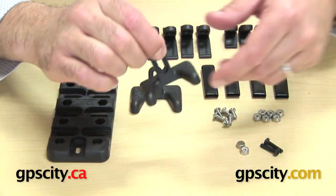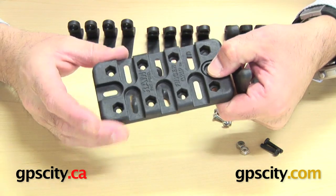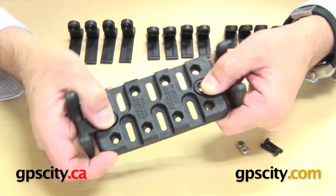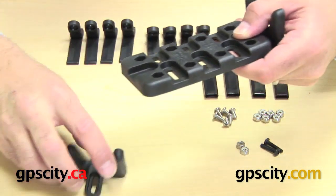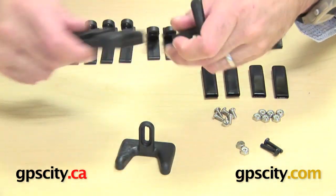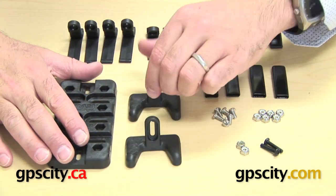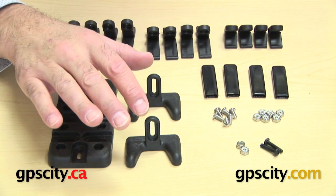Next you'll see the bottom plate and the top plate — these are actually exactly the same. They're designed to go into the top and bottom of the cradle to give extra support on whatever device you're mounting. It's your choice if you want to use them; they're there as an option. Depending on the device, you might want one at the bottom but nothing at the top.